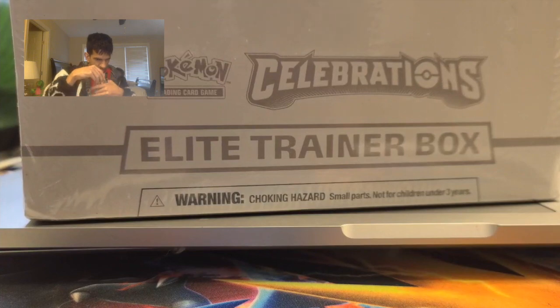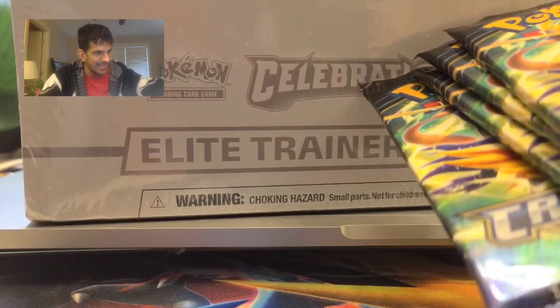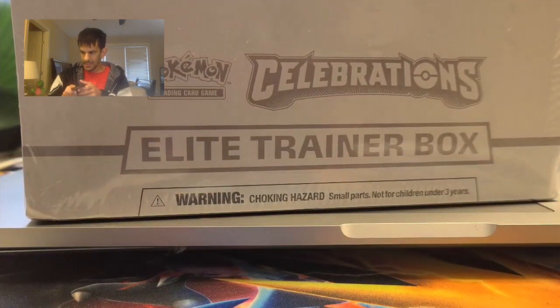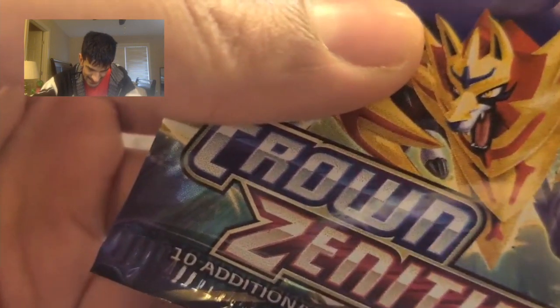Look at this pack artwork from Crown Zenith — we got a few packs of Crown Zenith and we're gonna open up a few packs today to see what we're gonna get. It's gonna be an exciting, exciting day. So opening the first pack of Crown Zenith. Let's go!